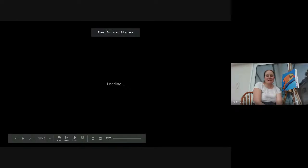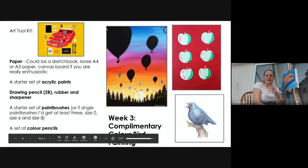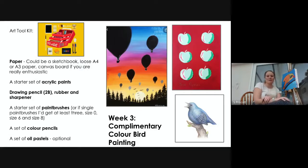Hello and welcome to this week's art tutorial. Today I'm here to show you week three, which is looking at creating a complementary color bird painting like the one behind me here.